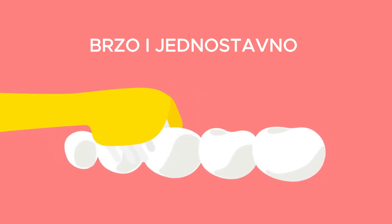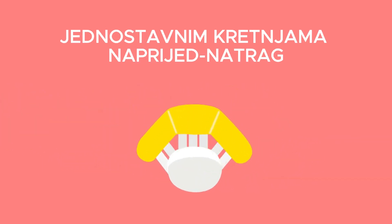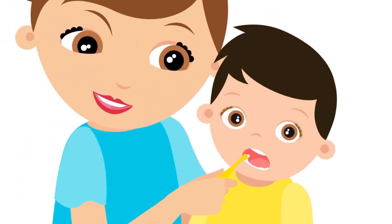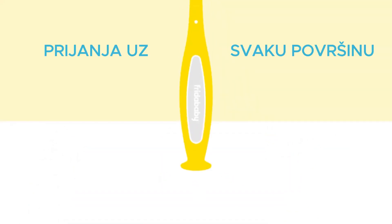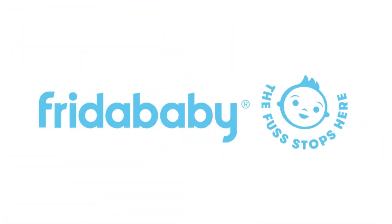It snugly hugs their teeth, cleaning all three sides and gum lines with just a simple back and forth brush motion. No twist of the wrist required. Specially designed with little brushers in mind, it's easy to hold handle, suctions to any surface, and soft bristles are gentle on sensitive gums. Frida Baby. The fuss stops here.